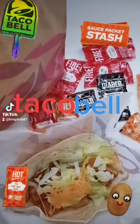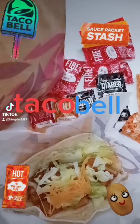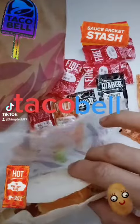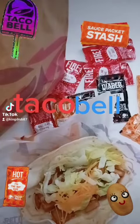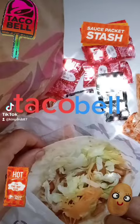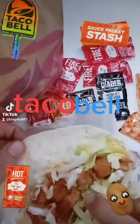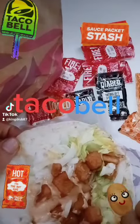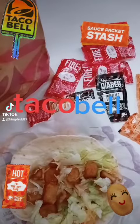This is Ghetto Eats episode 17 and we got the loaded potato taco from Taco Bell — it's only a dollar fifty-nine. I'm gonna show you how I like to prepare it. It pretty much has a little bit of shredded cheese, a little shredded lettuce, you can see the potato, and then there's some kind of cream all the way at the bottom.